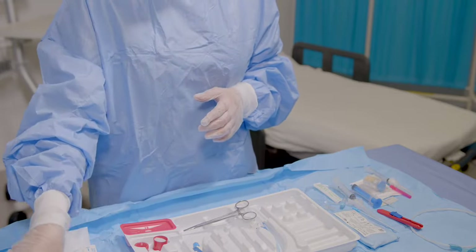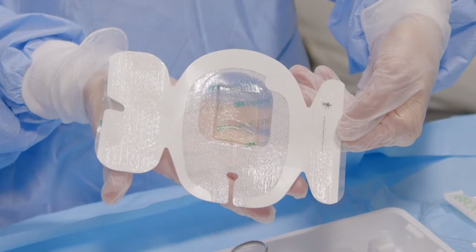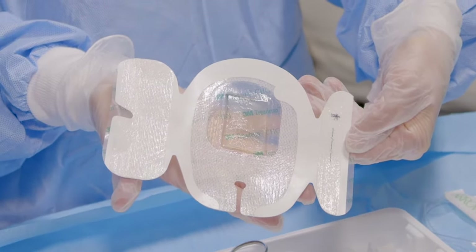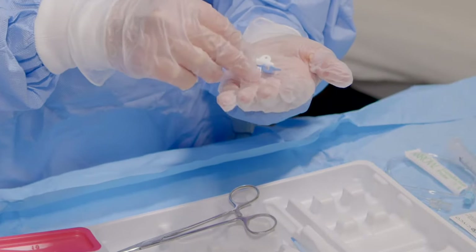You'll also find dressing, either 3M Tegaderm CHG IV Securement Dressing, or non-CHG Tegaderm with a biopatch protective disc, a second sight fastener, and clamp.